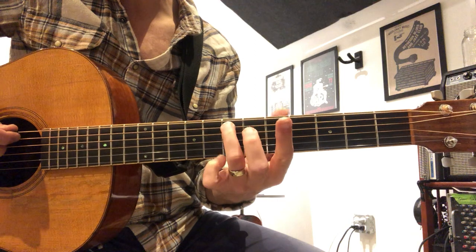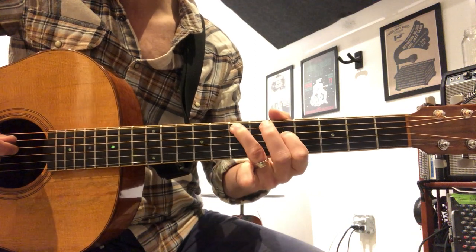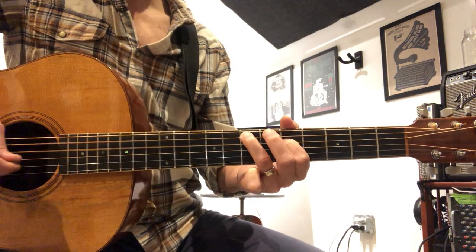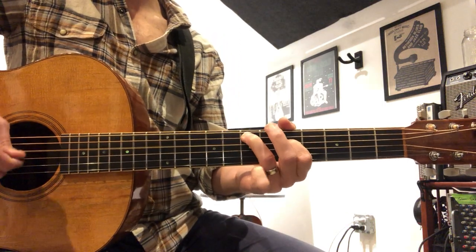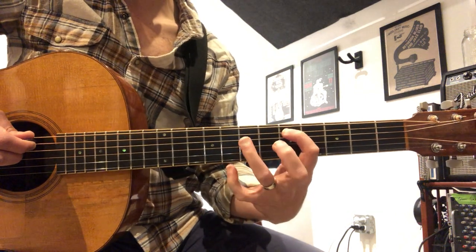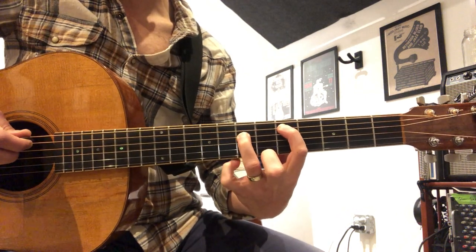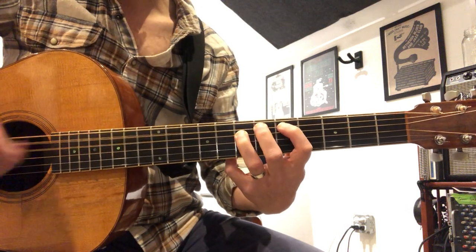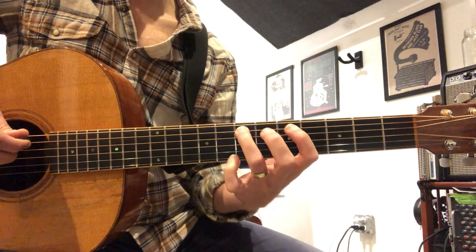So this is a minor third on E — it's the 7th fret A string, 5th fret D string. It's just a two-note pair, like a power chord. I'm going to switch the next one to a power chord. Play 5 and 7 on the A and D string like a power chord, then sharpen the root, and then flip it back over to a minor third.